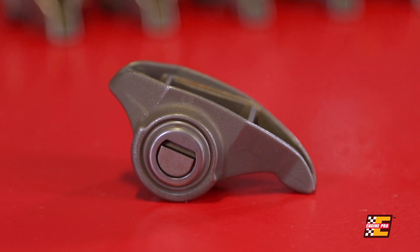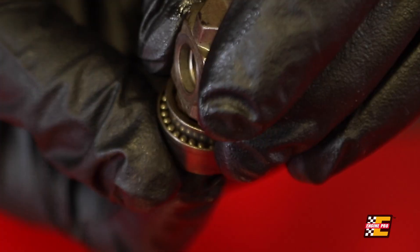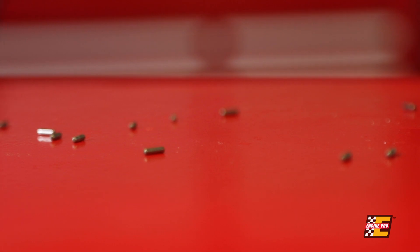The needle bearing trunnions work fine with factory components, but they were never meant to handle the added load and pressure from aftermarket valve springs and higher lift camshafts. When they fail, needle bearings will end up throughout your entire engine and can cause severe engine damage.